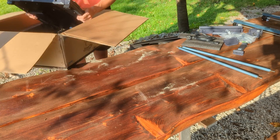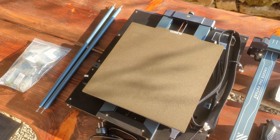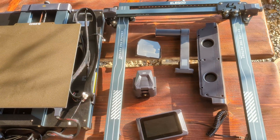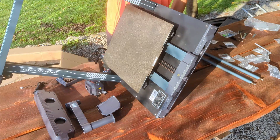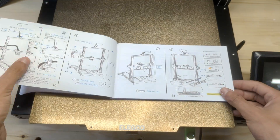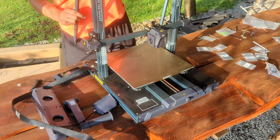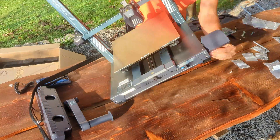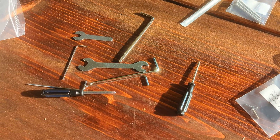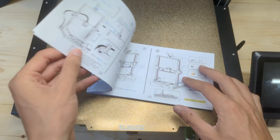Right out of the box, the Elegoo Neptune 4 Plus makes a solid first impression. The printer is as close to fully assembled as it can be, while still fitting into a relatively small shipping box. This makes assembly a breeze — you'll just need to follow the 8 clearly explained steps shown in the user manual to fully assemble the 3D printer in less than 15 minutes. Inside the box, you'll also find a range of accessories including the necessary tools for assembly and maintenance, a USB drive, a spare nozzle, and the instruction manual.